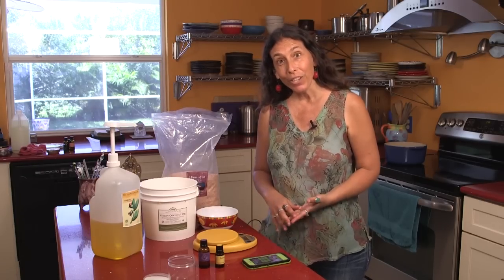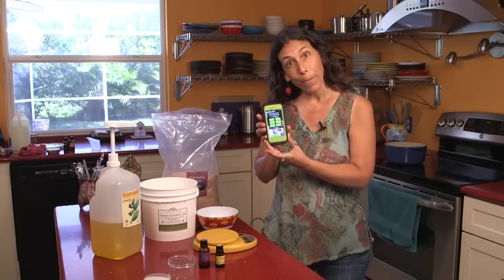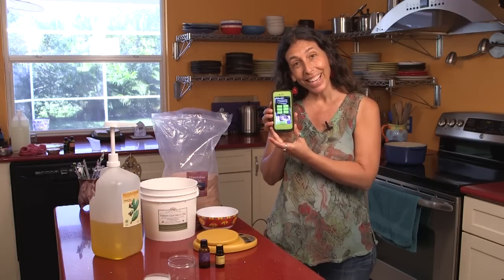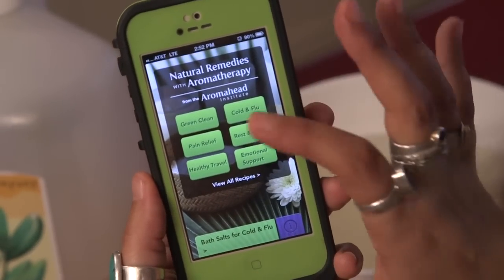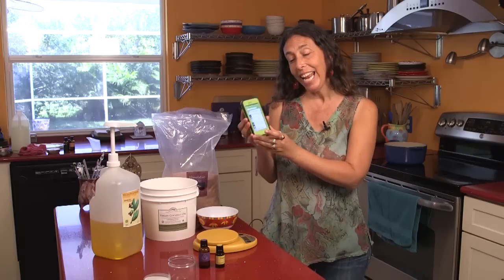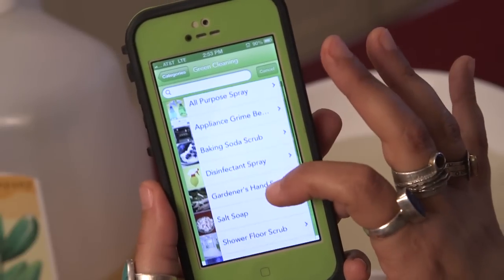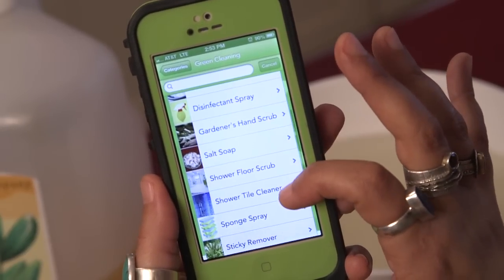This recipe is actually from my app called Natural Remedies with Aromatherapy. On the app there are six categories, and one of them is for green cleaning. If you click on it, there are 12 recipes in every category, and the gardener's hand scrub is one of them.